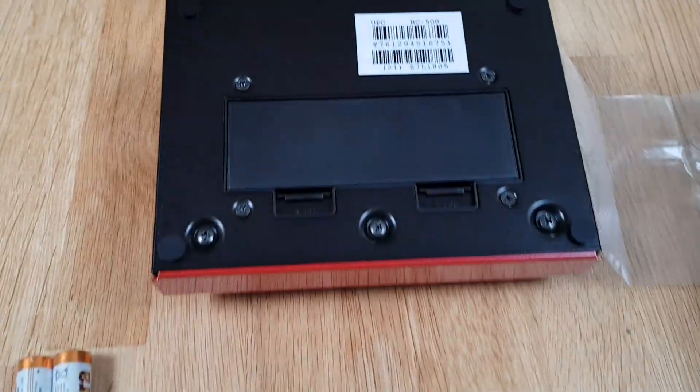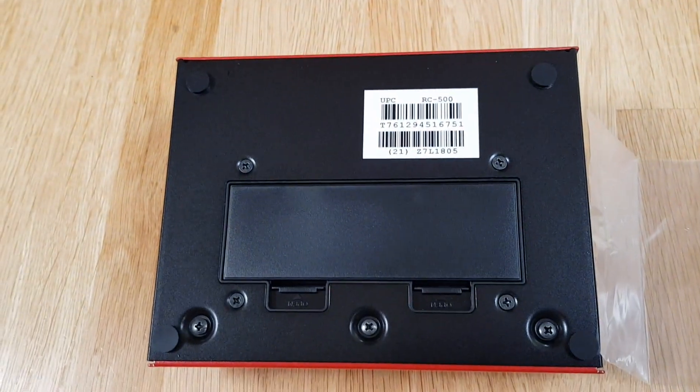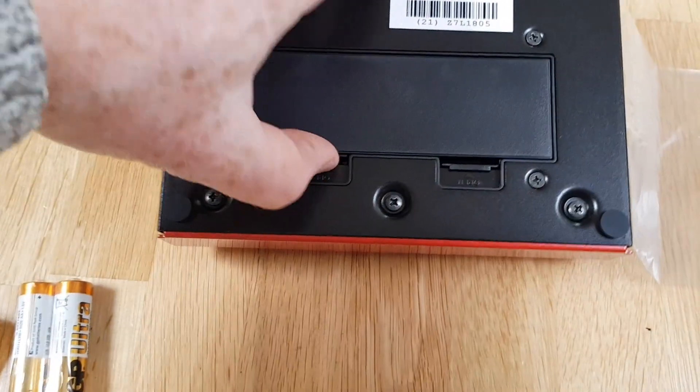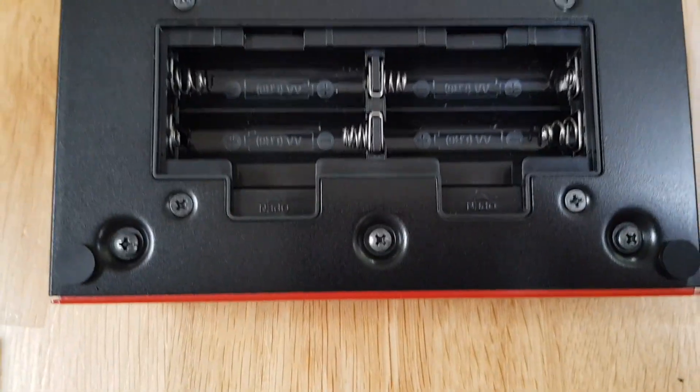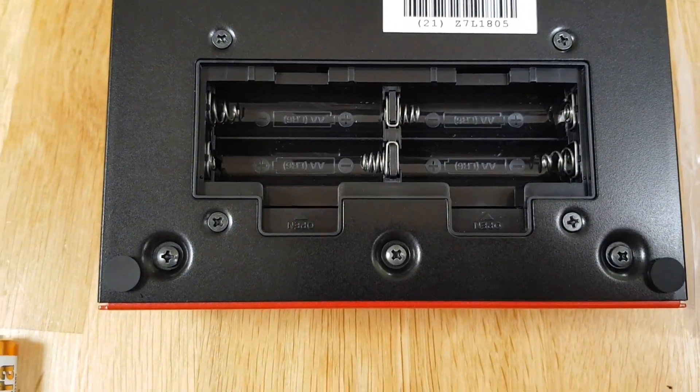So I went ahead and put the rubber feet on. There they are. It takes four AA batteries as opposed to six on the RC30. I believe the battery life on this is shorter than the RC30, probably because of that.